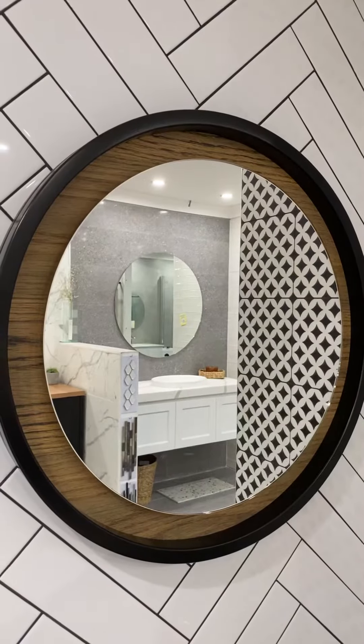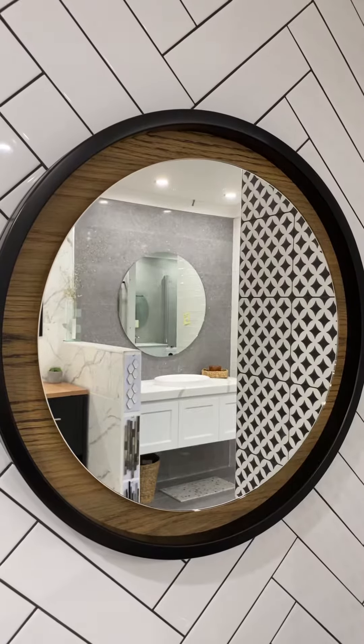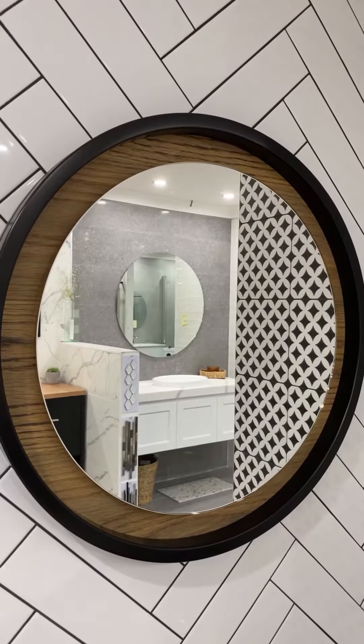You can take it a step further and get a mirror like this, which essentially has a polished edge frameless mirror sitting on top of a backing board with a black frame.